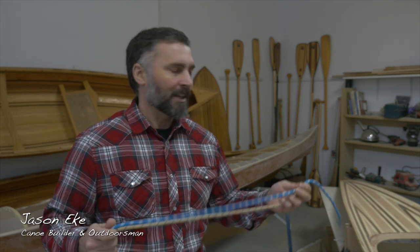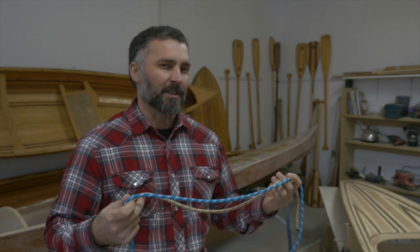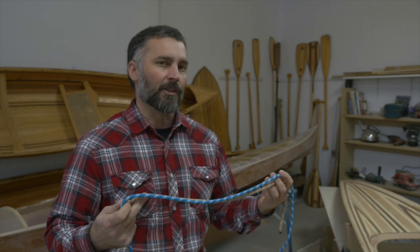Hey everybody, Jason here. Have you ever had two pieces of rope that you wanted to tie together to make one longer line? Well, the sheet bend is probably the easiest knot to do that. I'm going to show you how to do it.